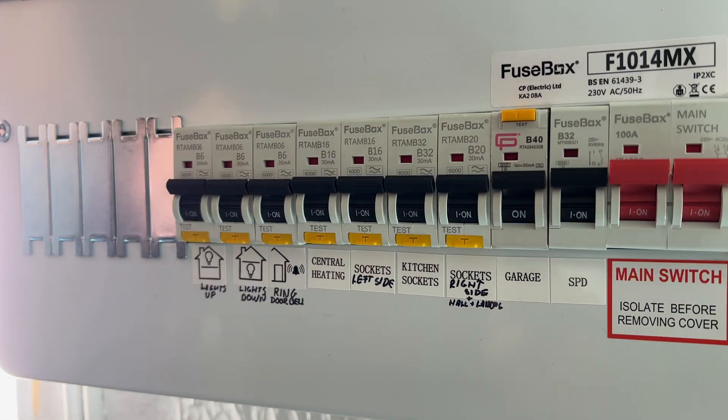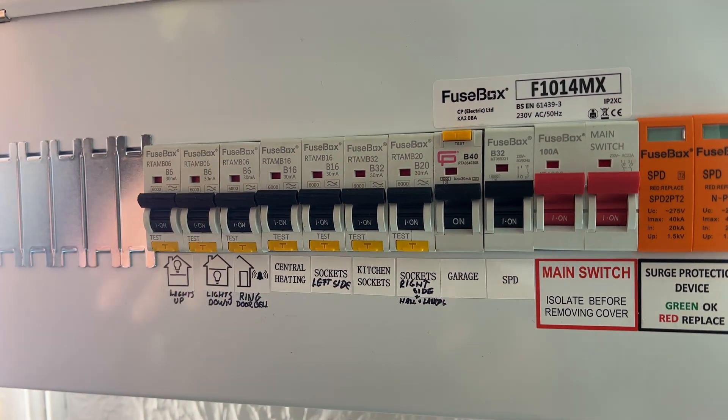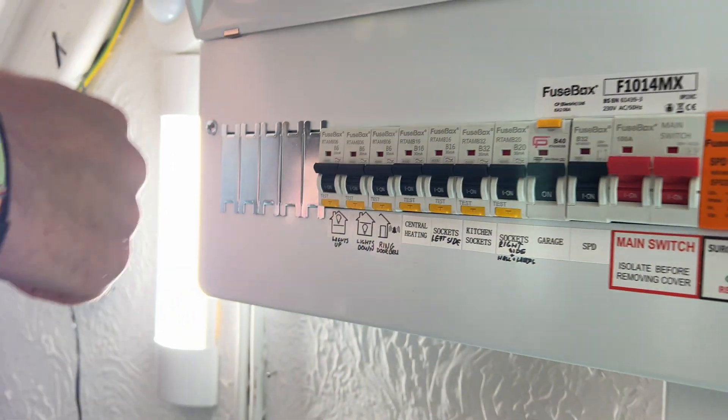So if you lift the lid up, your devices might look slightly different to this, but it could be identified with a test button. As you can see, there's a T on the buttons.